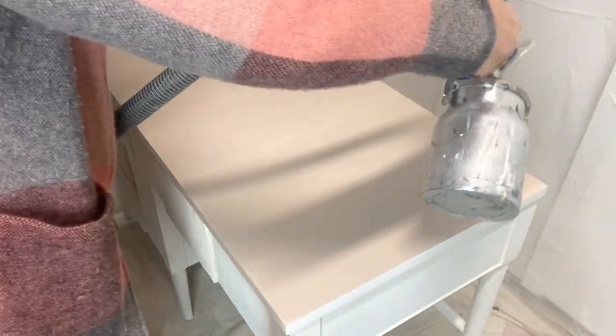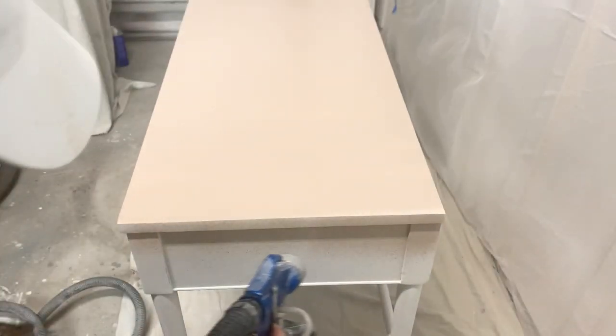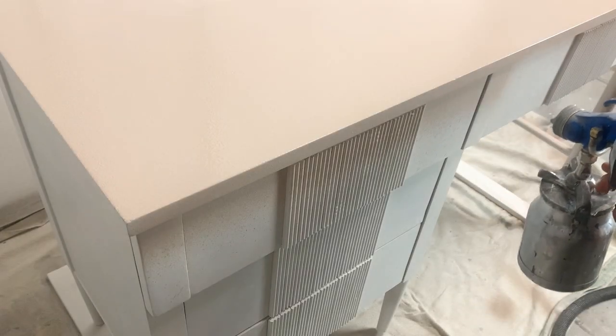I am not surprised how good this paint is, being that Jari, the owner, has been refinishing furniture for a very long time and she really knows her stuff. So she nailed it out of the park with this paint. The coverage was amazing.